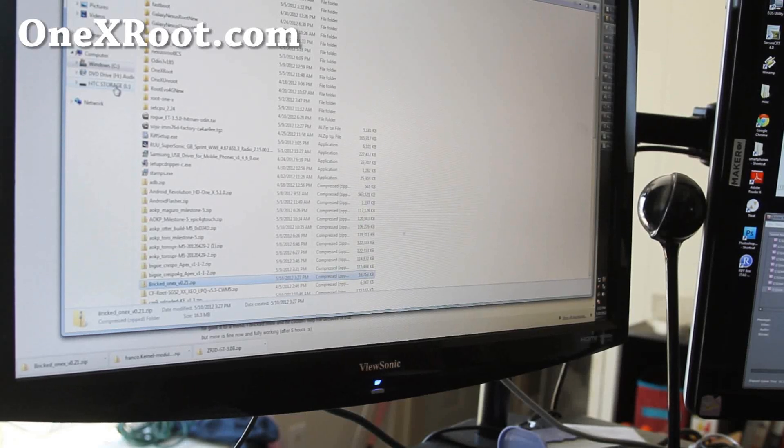Hi all folks, this is Max from 1xroot.com — sorry, I forgot my site, I have too many sites.